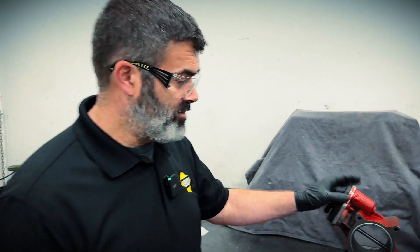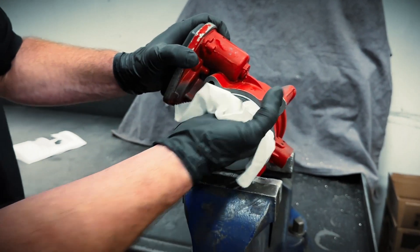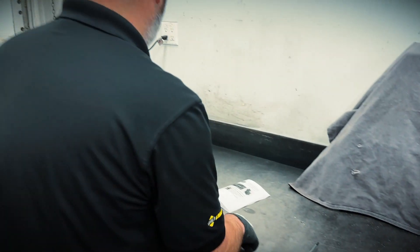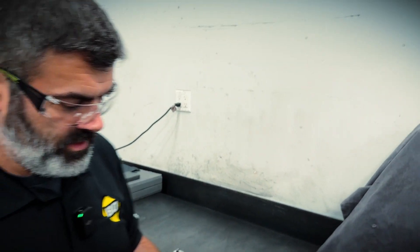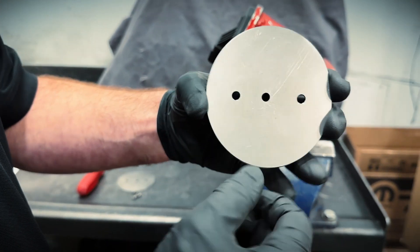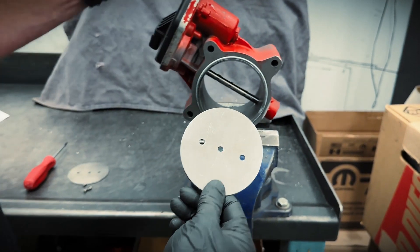Next, we'll just give this a quick wipe out and get any debris out of the bore here. We'll get the new flap ready to go. Now this throttle valve plate, the center hole is offset, so we need to line that up with the shaft to ensure all three screws will go in.